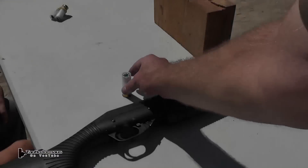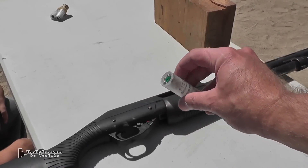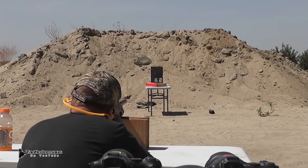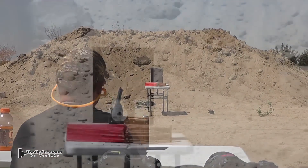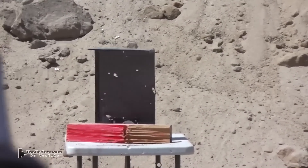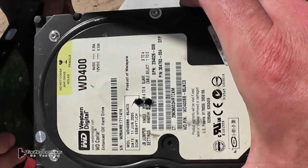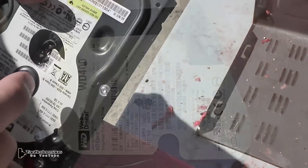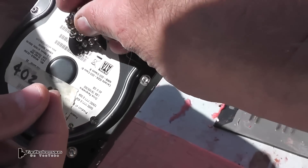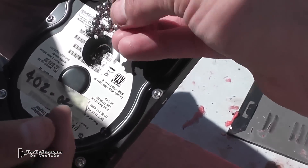Now we'll go back to the hollow round. There's a straw stuck in there — it kind of works like an internal sabot, however you want to say it. This was the hard drive on the right — it just put dents in the cover. But the hard drive on the left, we got penetration and some of the magnets were still stuck inside the hard drive.